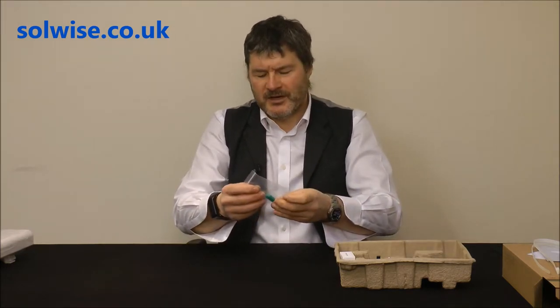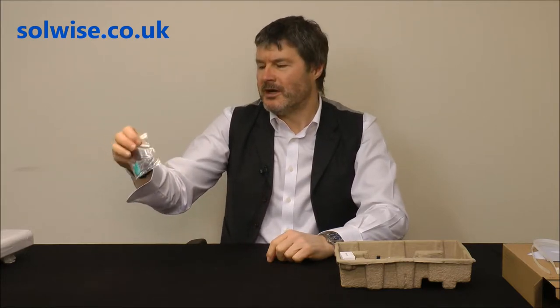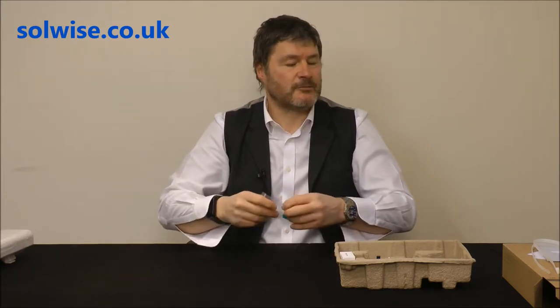Also in the box, amazingly, these rather joke made-in-China raw plugs. They're wholly adequate for the task of fixing it to a wall, but I'd recommend getting yourself down to a local DIY shop and getting some decent raw plugs if you're going to wall mount it.